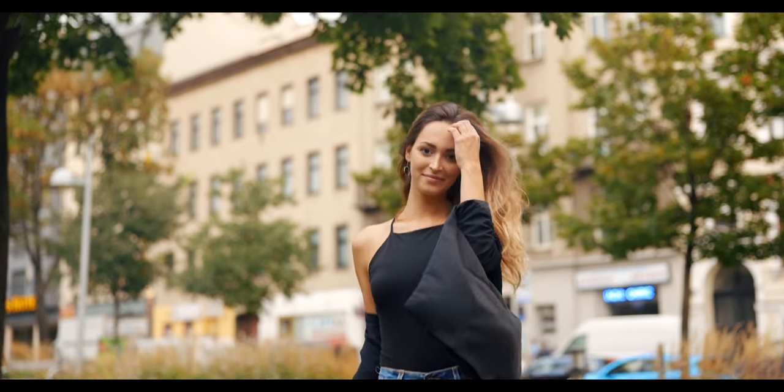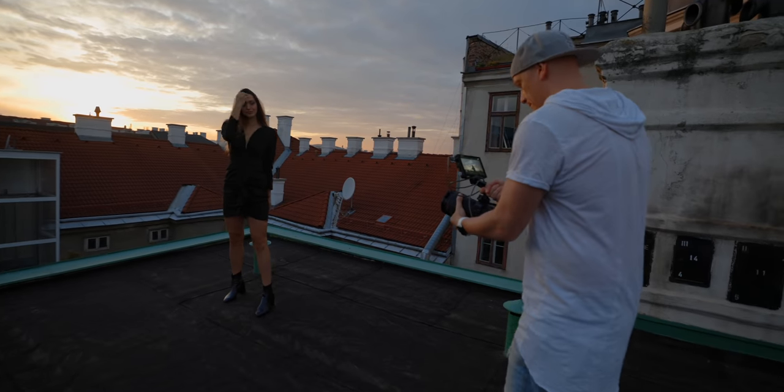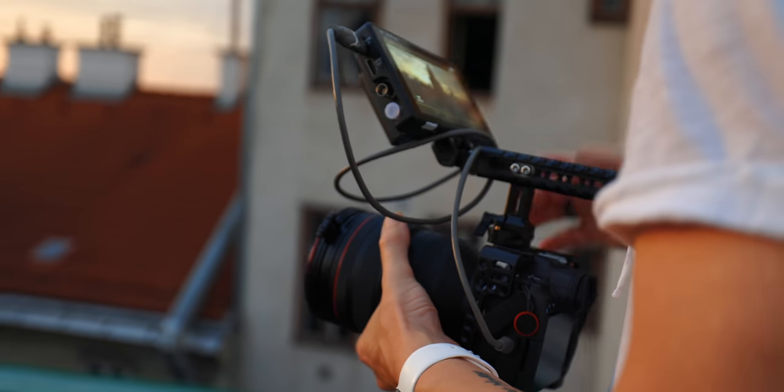If you haven't watched the final video yet I highly suggest you do that right now. It's only about two minutes long and I'll link it up here. Then come back to this video and I'll talk about how I shot it, what equipment I used, and what I learned on my first shoot with the Canon R5. I'm actually filming this entire talking head on the R5 in 8K for the first time.